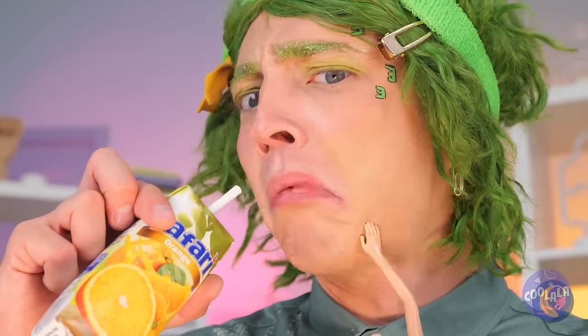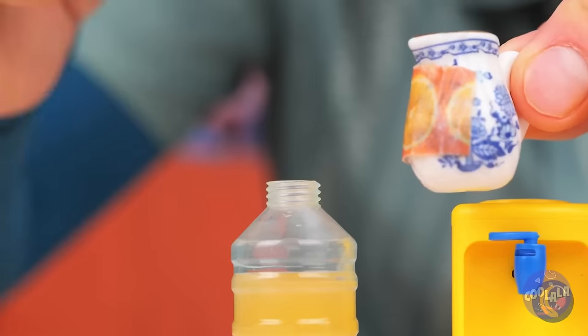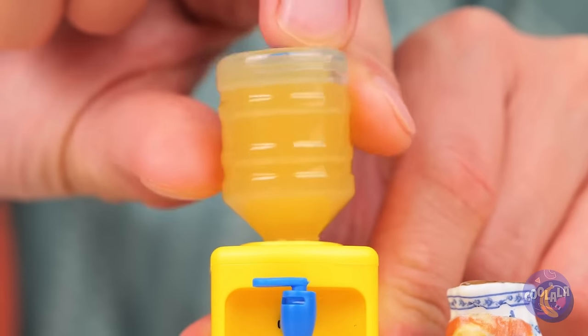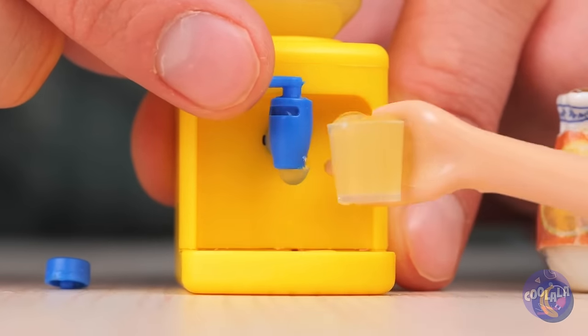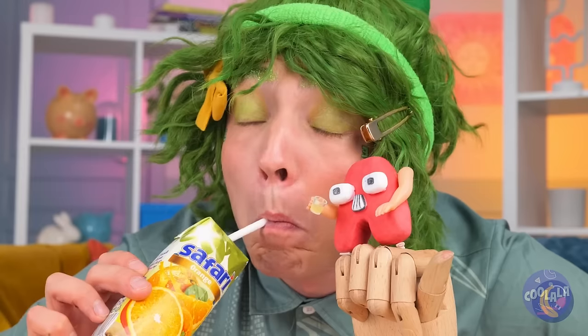A's thirsty too! Let's give you your own little cooler. Pour it in the tank and add on top. Remove the seal and get pouring! Ah, refreshing! And it's got vitamin C!